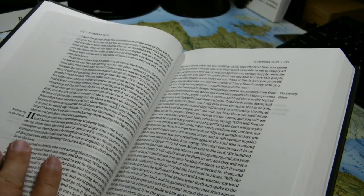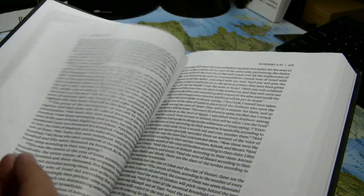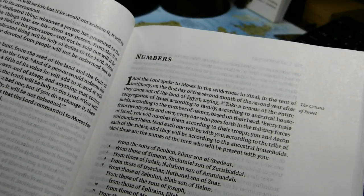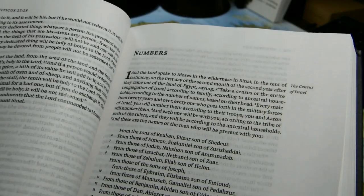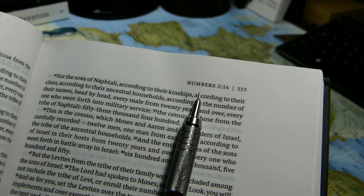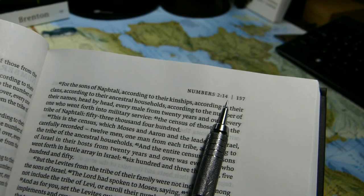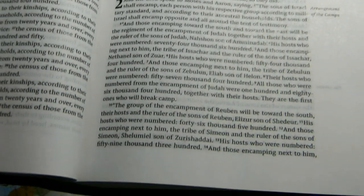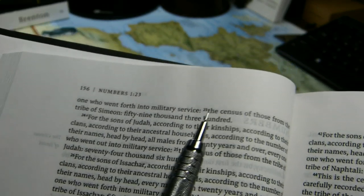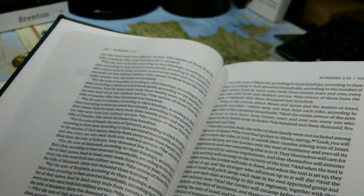There are no book introductions. We move immediately from one book of the Bible to another. Here's the end of Leviticus and the beginning of Numbers. Book titles are generally on the outside top of the page. Page contents are right beside the book title — so 214 should be the last verse on the right-hand page, and 123 should be the first verse on the left-hand page. And it is.